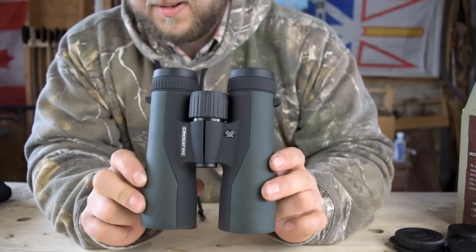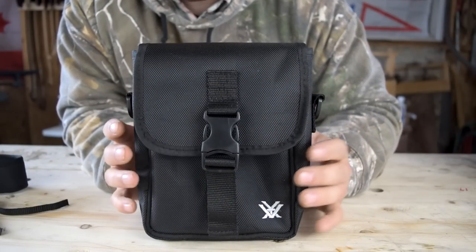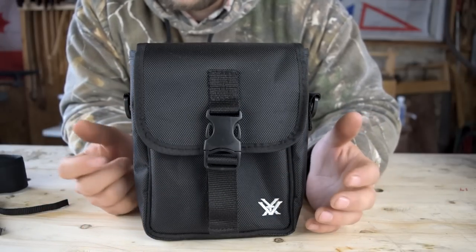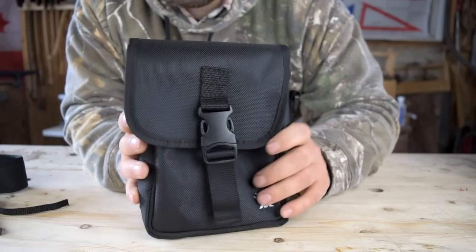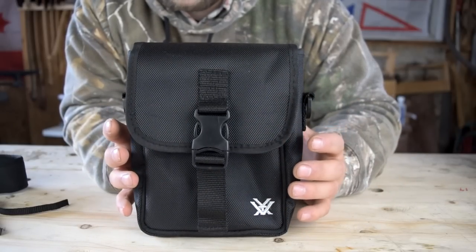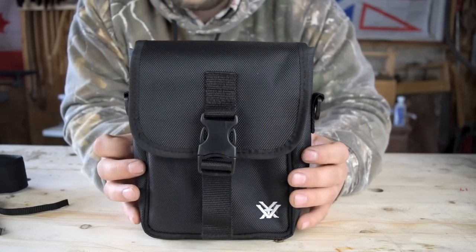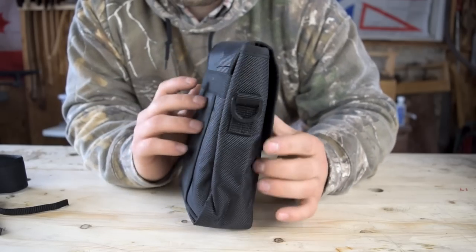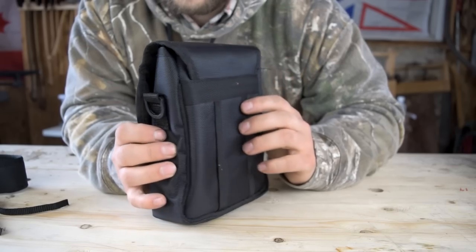Moving on to the bag — this is what no one seemed to show me well online, and it's what I really wanted to see. Do I need to order a bino harness with my binoculars? I couldn't tell, and I ended up ordering one after because I don't think this bag is a suitable option for wearing on your body. Those binoculars are hefty, and if you're hunting or walking in the woods you wouldn't want them hanging off your neck. First off, this is a pretty premium-feeling pouch — it's not just a soft bag style, it's a fairly solid pouch.